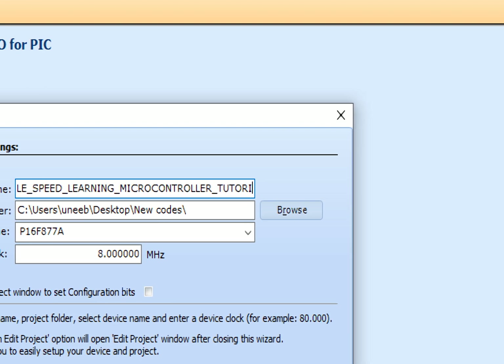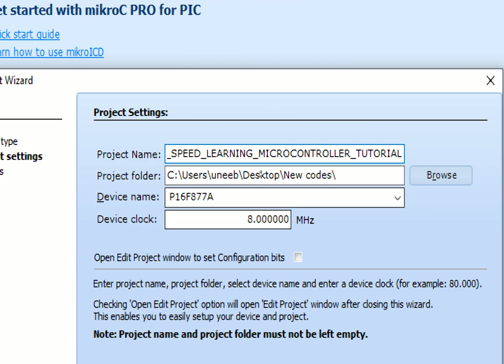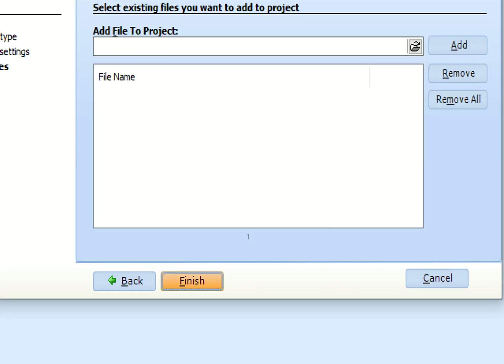...controller Tutorial.' Then select the path and project folder. The device name is PIC16F877A. The crystal I am going to use is 20 MHz. Click Next and Finish.